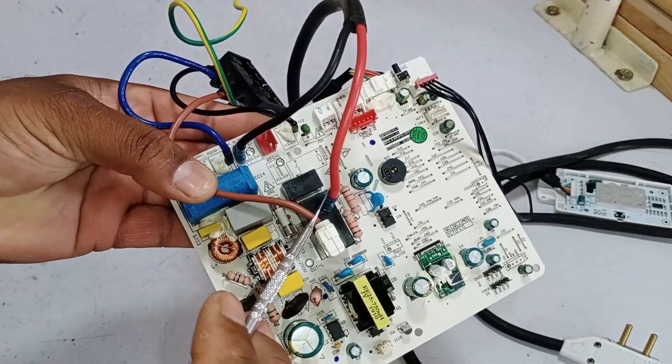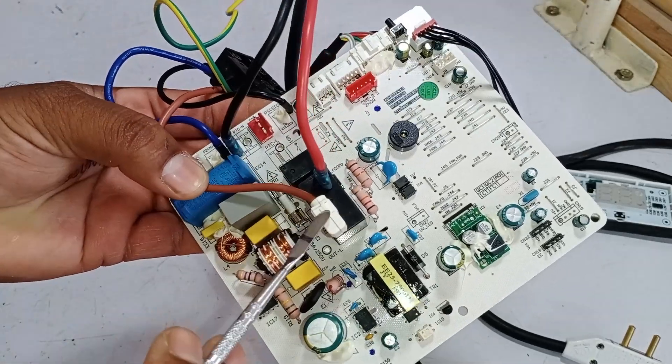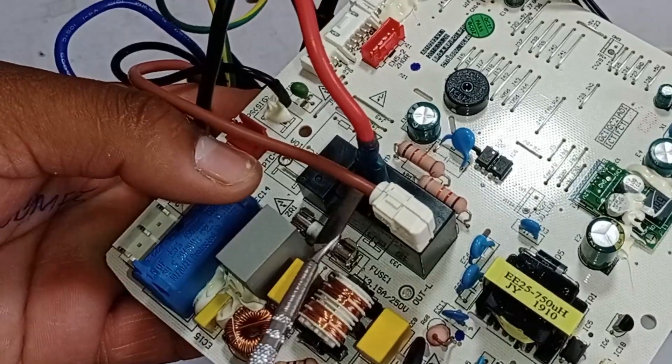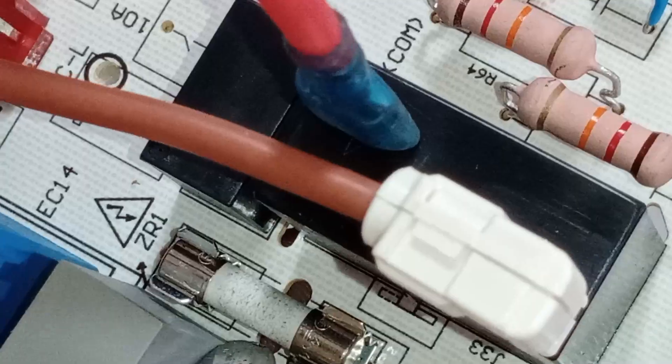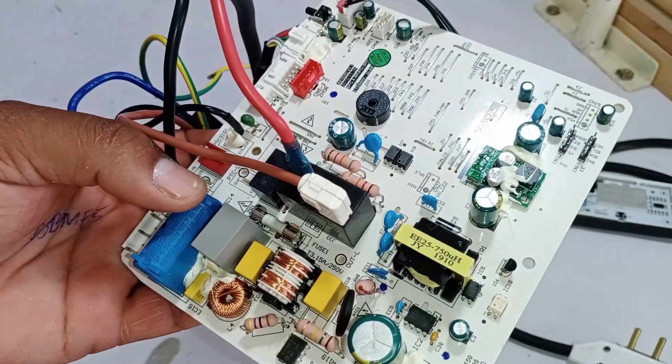Look here — these are the main lines. The main supply is connected to pin number 4 of the relay connector. The output is connected to pin number 3. When electricity reaches here, it is directly connected to this fuse, which is a 3.15 amp fuse. If this fuse blows for any reason, the PCB will not work.